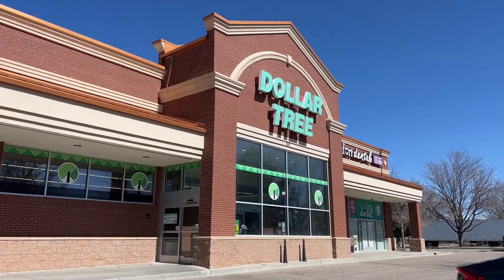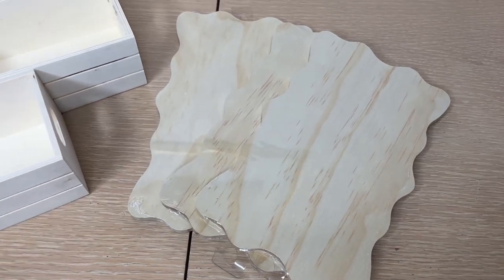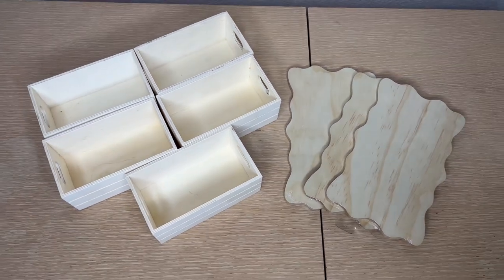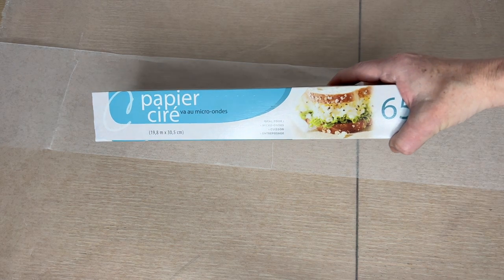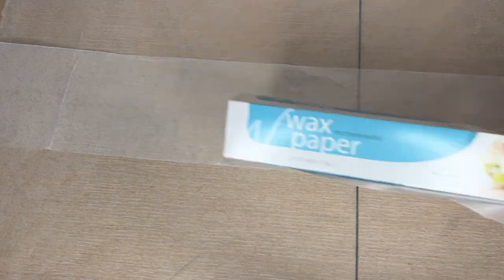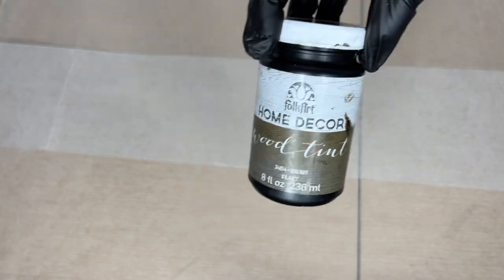Head over to Dollar Tree and grab some of the wooden supplies from Crafter's Corner. For this project I grabbed three wooden blanks and four or five little mini crates. I placed some wax paper down to cover my surface and I'll be using rubber gloves to protect my hands. I'll be using Folk Art Home Decor Wood Tint in the color Walnut.